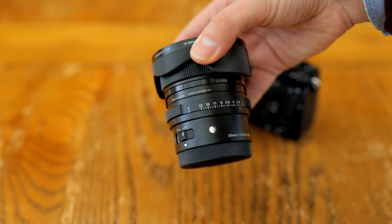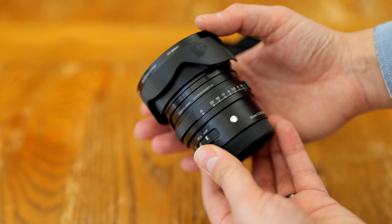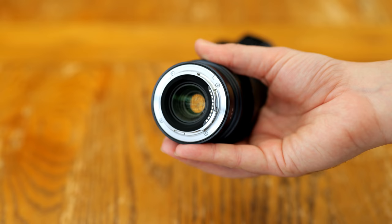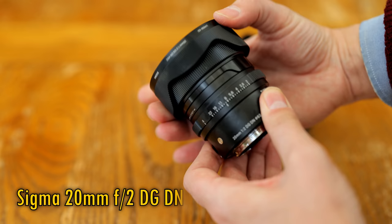Hello again everyone! It's no secret that I really enjoy testing Sigma's new i-Series of lenses, and 20mm happens to be one of my favourite focal lengths on a full-frame camera, so I'm especially happy to be presenting you with this new offering from Sigma, their 20mm f2 DG DNC Contemporary.